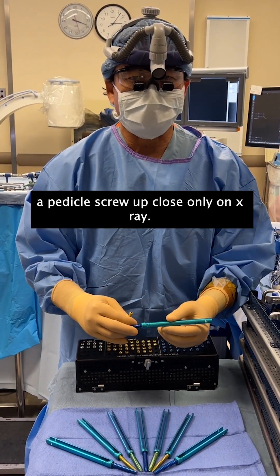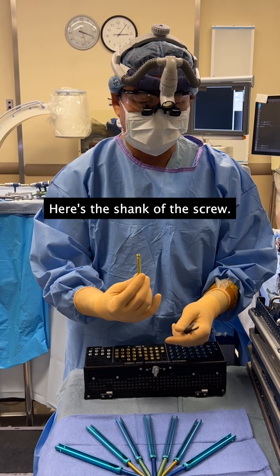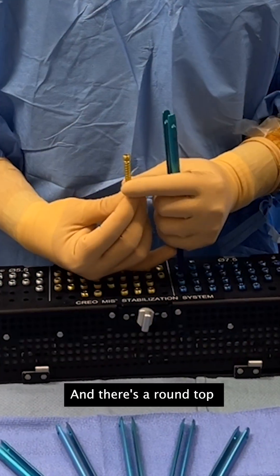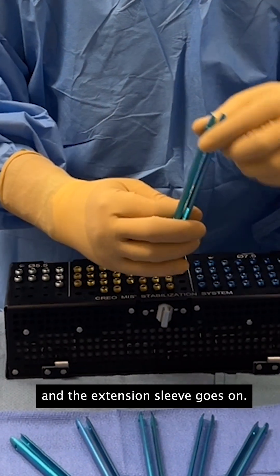I bet you've never seen a pedicle screw up close, only on x-ray. Here's what they look like. Here's the shank of the screw right here, and there's a round top where the head and the extension sleeve goes on.